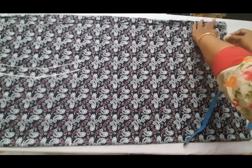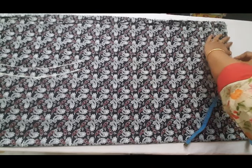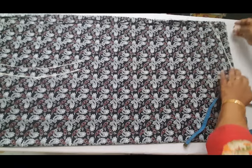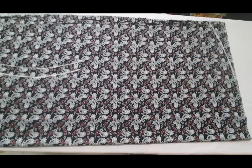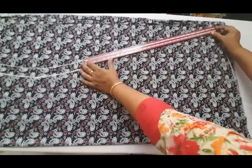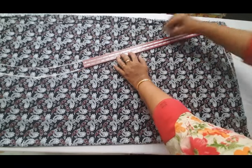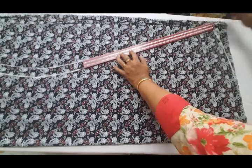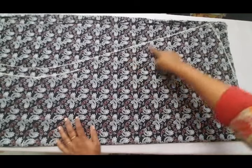Now we'll make this 3 inches to empty the head. We'll make it round and give it a shape. Now let's get started and cut the two sides. Let's join these two points together.